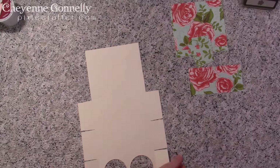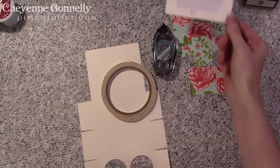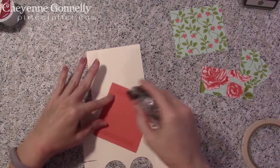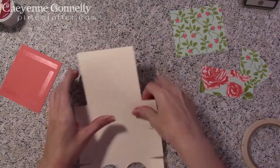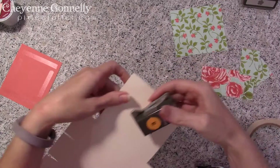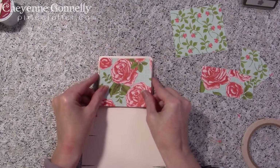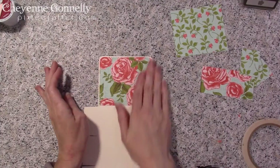I forgot to go over the adhesive we're going to need. We're going to need our Tear and Tape — always good for putting together bags and boxes. We're going to need Snail, and probably a couple of dimensionals. Before I start sticking things down, I'm going to get a corner punch. This is a retired corner punch, but use whatever corner punch you have if you'd like. Adding that little rounded corner really helps to elevate your piece.